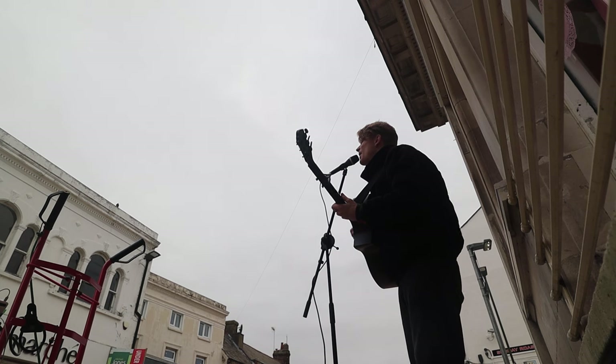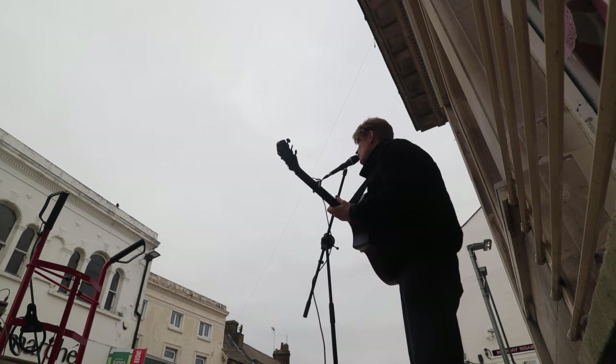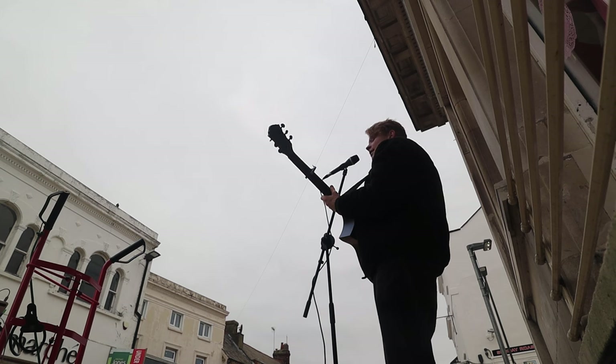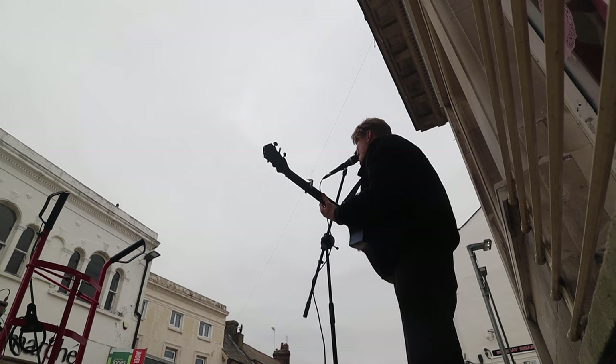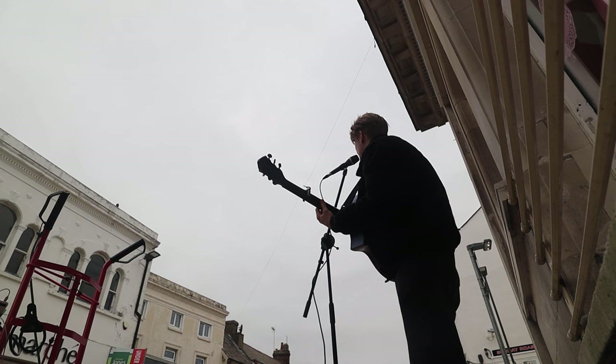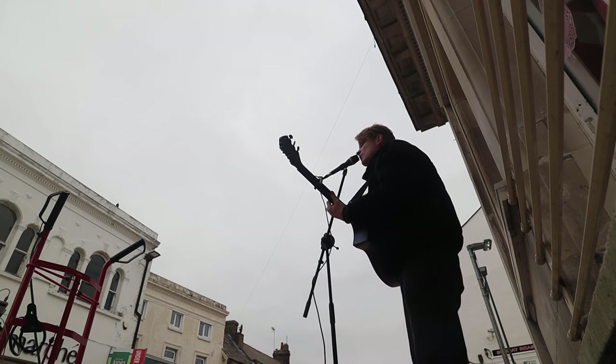I would argue that the music coming out of this amp is projecting a form of sunshine. That's what I think the busker's purpose is — so really this is a sunshine rig, that's what we should call it. The ultimate sunshine rig.